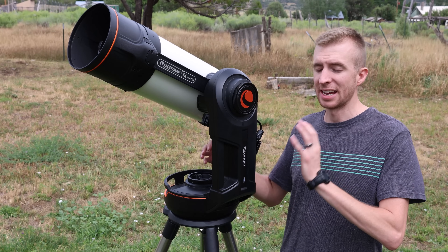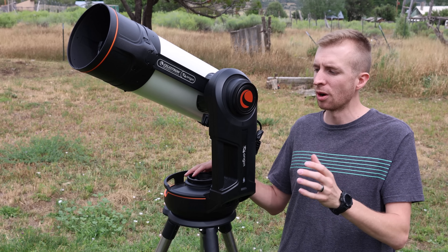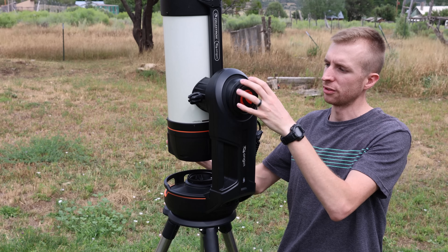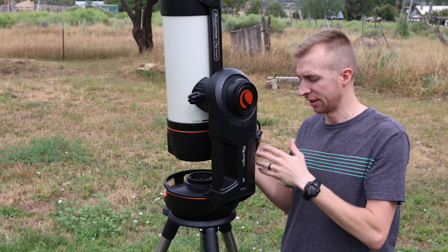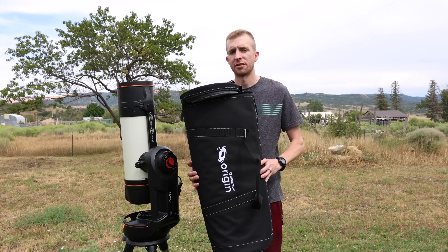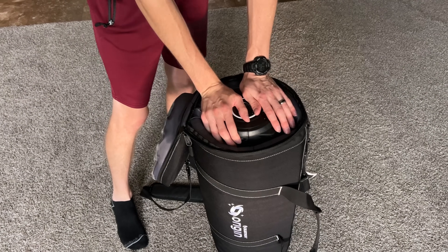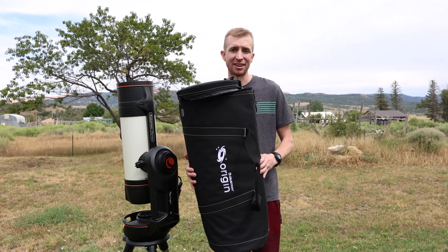Since the Origin utilizes the Nexstar Evolution mount, it does have clutches for azimuth and altitude, which is great for storage. If you're at home and want the Origin to take up less space, you can simply loosen the altitude clutch, point it straight up, tighten it down, and you're taking up a lot less space. Celestron also offers an excellent padded carrying case for the Origin optical tube — it's made with 900D Cordura and has 1.5 inch thick foam padding, so it's an excellent way to protect your investment.